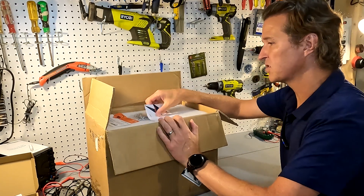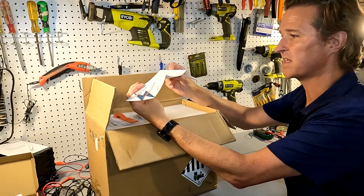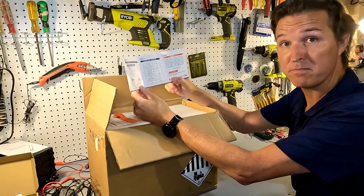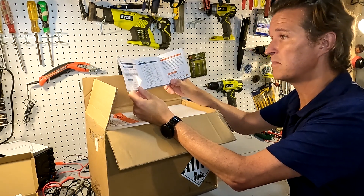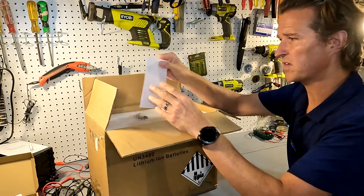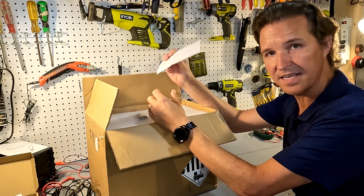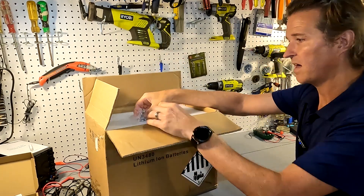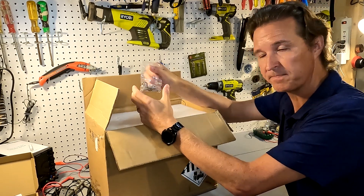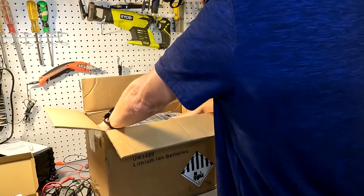As soon as we open it, right on top we have a user manual — it's just a little tri-fold piece of paper. It really doesn't tell you much except for the battery parameters and a quick snippet about customer service. It also comes with an Amazon card about shipping and handling issues, as well as post bolts, washers, lock washers, and a nice piece of styrofoam — and then the battery.